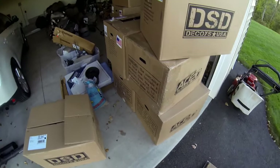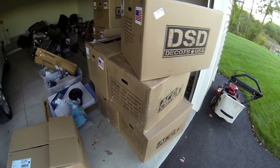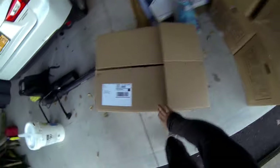I used to have the old DSDs, but they were just too big and bulky. There's quite a few things I didn't like about them, including the head connection, which absolutely sucked. So we'll see what these guys look like.